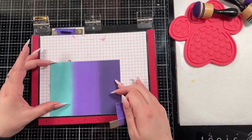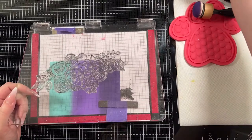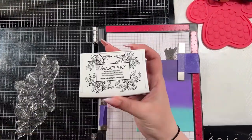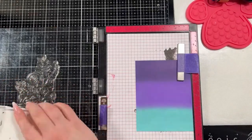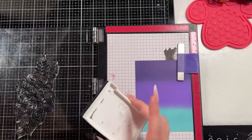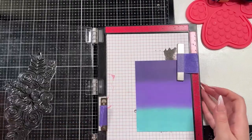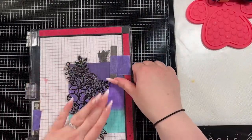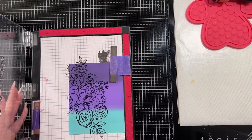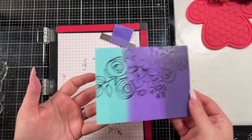I brought in the Simon Says Stamp Sketched Flowers stamp — it's a large floral that I really like. I'm very drawn to large florals. I'm going to stamp that down in my Misti. The Misti is necessary for what we're trying to achieve here because we need each layer to go in the exact same position. I used my Misti for that specifically and I have it set three blocks up from the bottom so I know where it needs to sit.